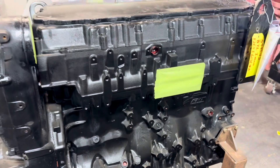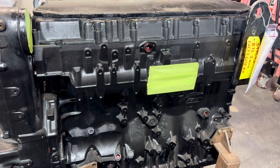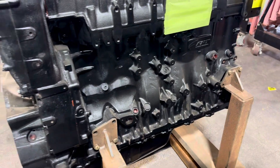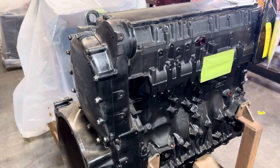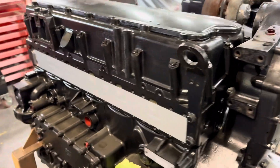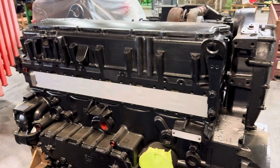This engine has been completely disassembled. The head, block, crank, and rods have all been reconditioned, and we've installed a new overhaul kit.